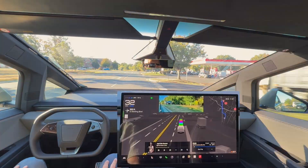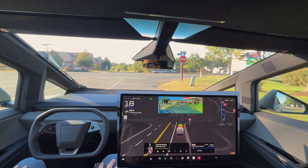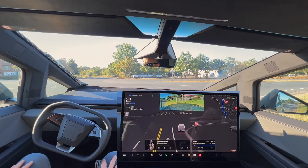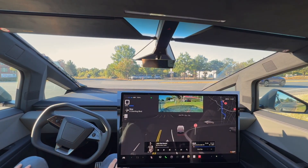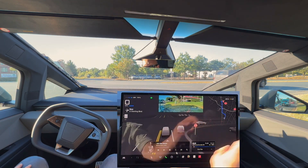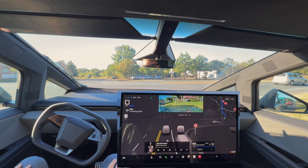Coming up to a stop sign here. The stop sign is a bit obscured by this tree, but it is going to fully stop and go down to zero. We do have quite a few cars coming. It is showing this repeater on the right side because of the right turn signal being on.